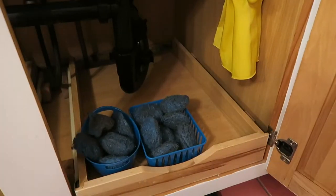Another great thing under the sink is to use little organizers. I have these plastic trays that are perfect for organizing your things under your sink. They can be used for any number of things.